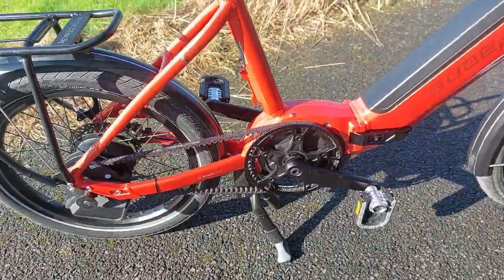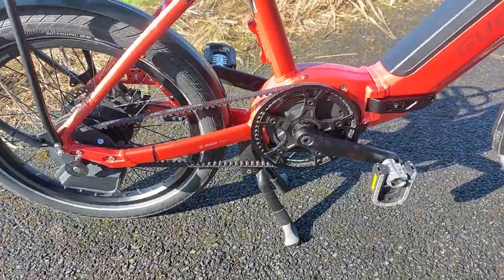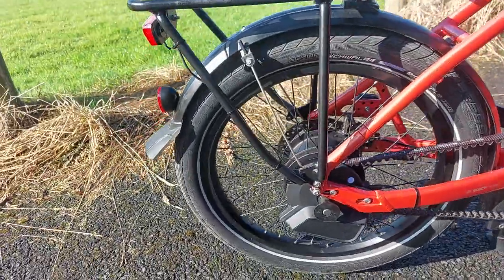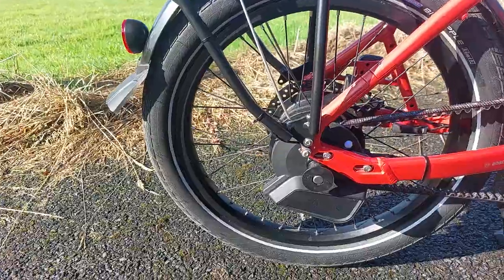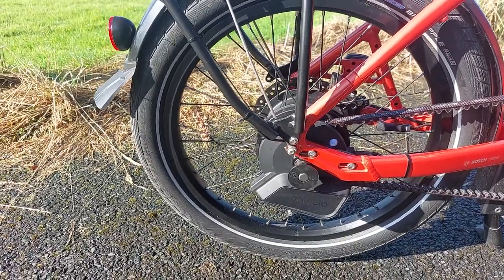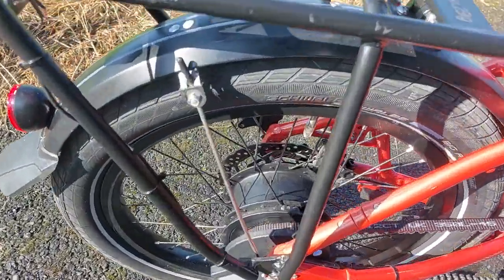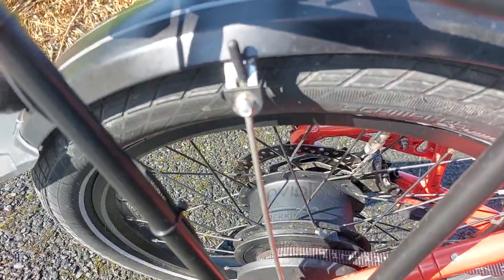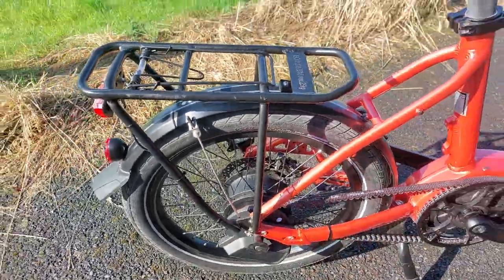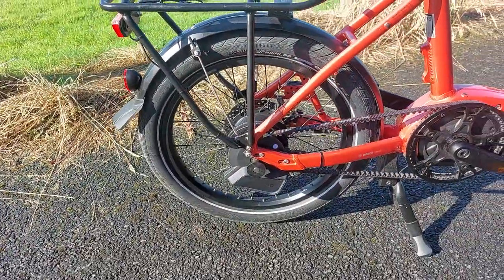It has a Bosch performance motor producing 75 newton metres, but this is the main thing about this bike — it has the Enviolo trekking gearbox with the automatic gear change. The Enviolo trekking will take a full 75 newton metres of power, which most hub gears can't do.